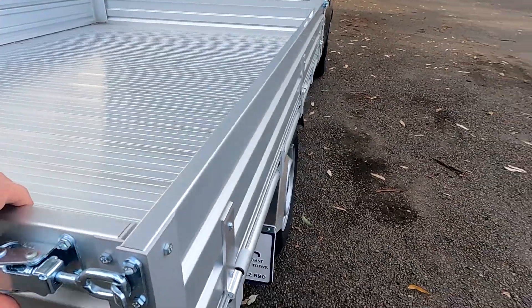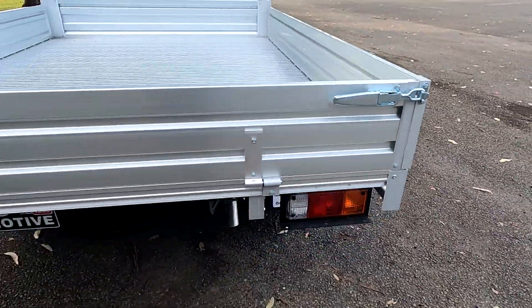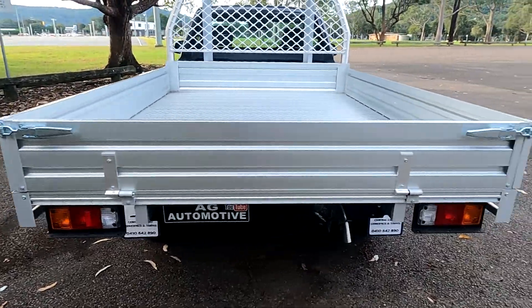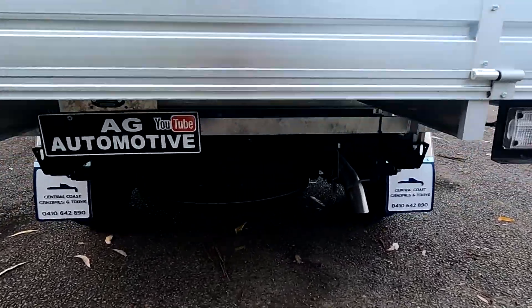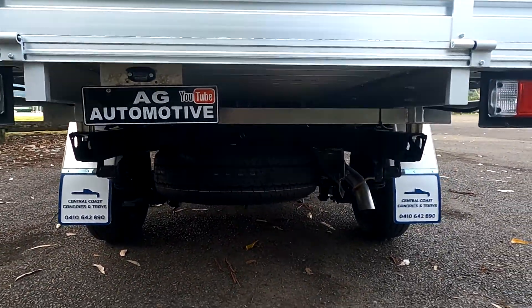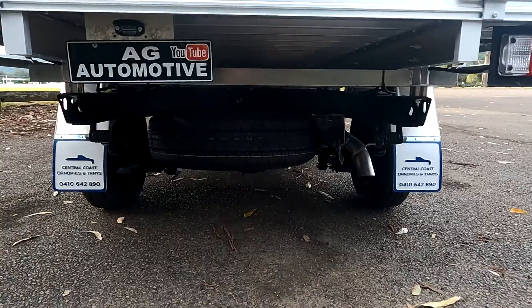Coming around to the back here, obviously you can do the same with the back end as well. Underneath you've got your spare tyre there, and you can get a tow bar fitted if you wish.